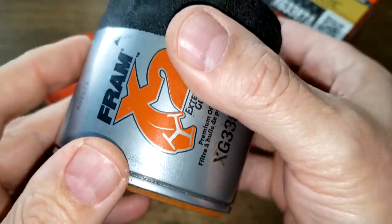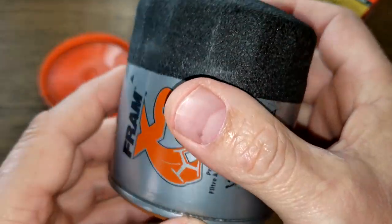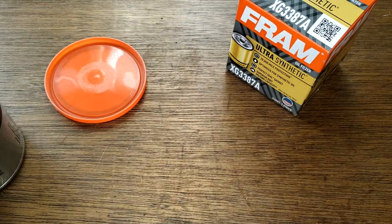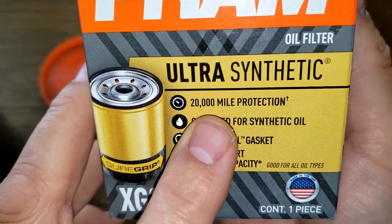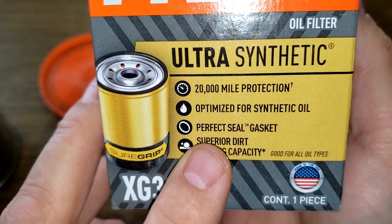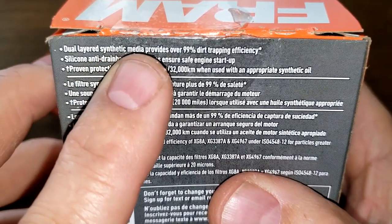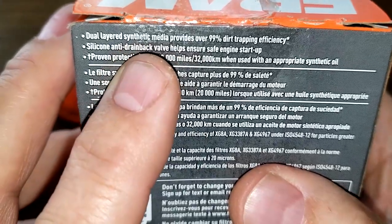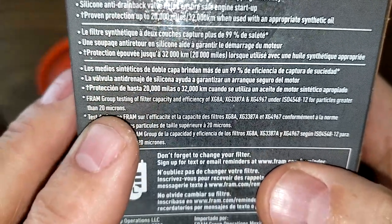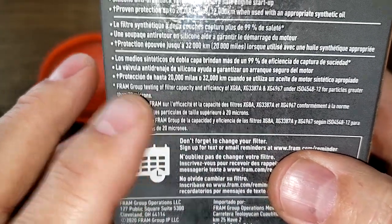Except for the gasket, it looks like a Fram Ultra to me — though the color looks like a Tough Guard. Now let's look at the new Fram in the box: 20,000-mile protection, perfect seal gasket. It offers dual-layer synthetic media providing 99% dirt-trapping efficiency, a silicone anti-drain back valve, and that micron rating is for particles greater than 20 microns.